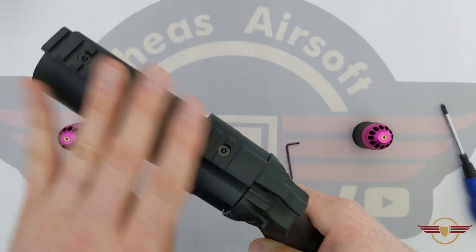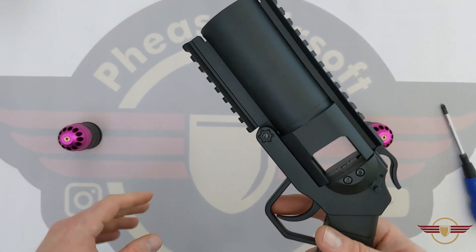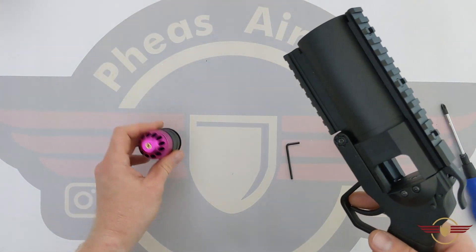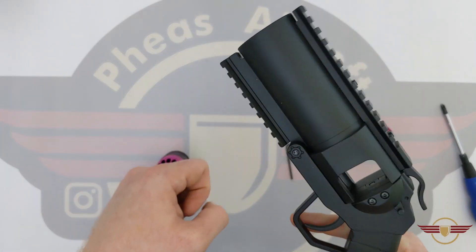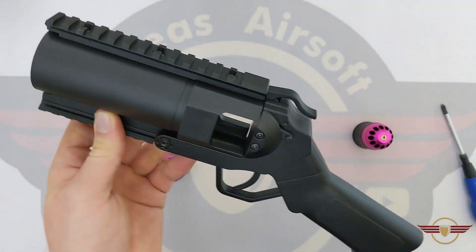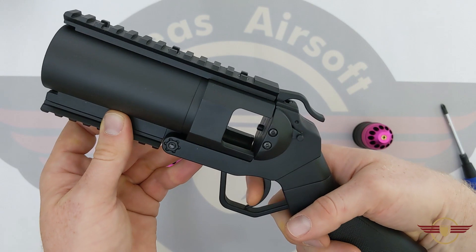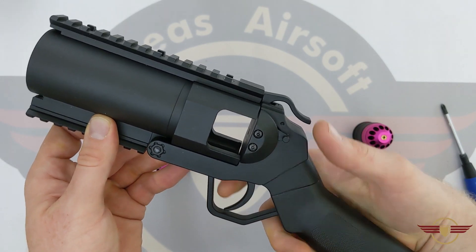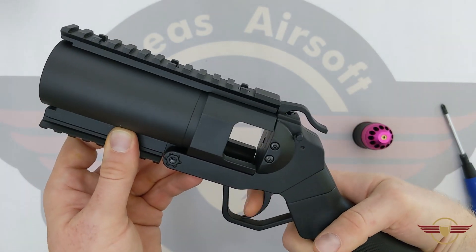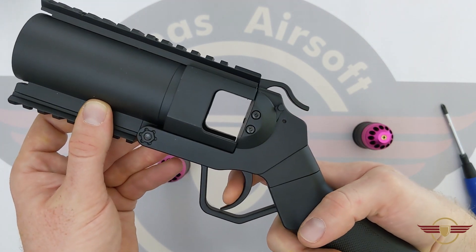Here's the mini launcher. You've got a nice little rail on top — if you want to put a scope on it that can see 300 times further than these things can shoot. You've got a rail underneath if you want to put a little vertical grip on, because these are well renowned for recoil — and yes, I am being sarcastic. You've also got a safety switch there. At the minute it's off safe and I can fire, and on safe I can barely move the pin out, though it does move a little bit.